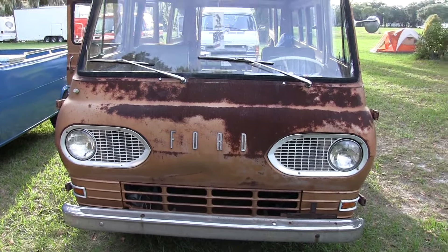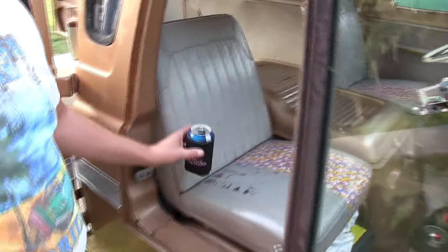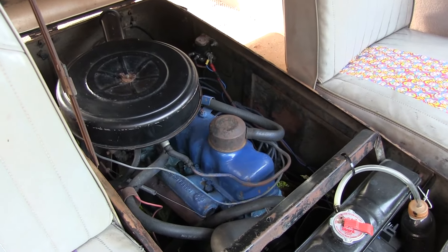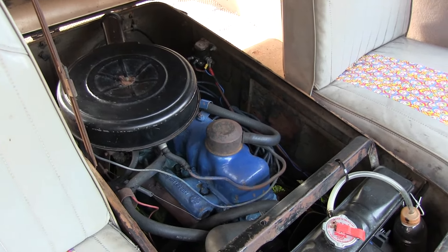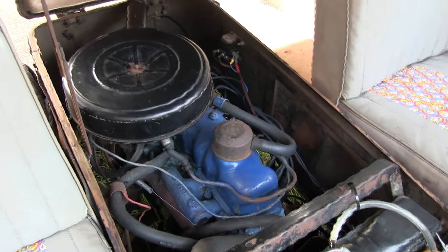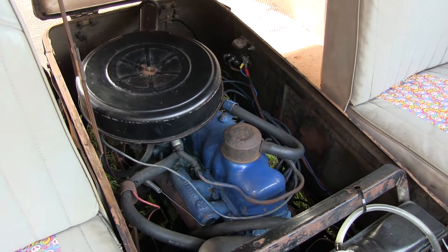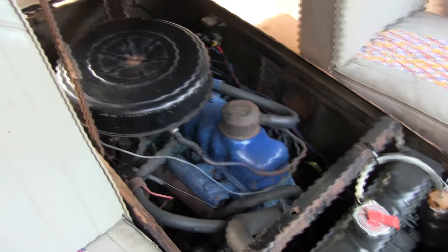A little bit more about the vehicle — it pretty much is in its original shape and form aside from the engine. It has now an inline 6 200 in there. Also the staple, if you will, for the early generation Mustangs before the 289 came out, as far as I understand it. Rebuilt, and I can cruise on the highway at 65 miles an hour and do just fine.